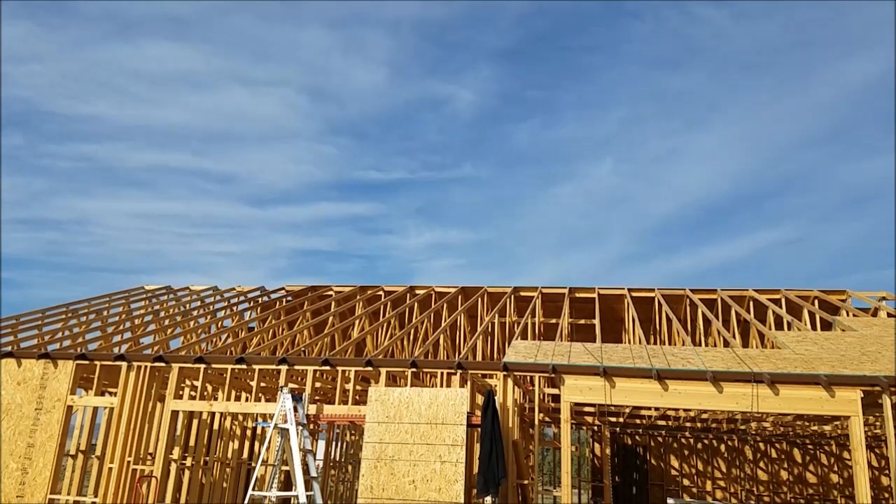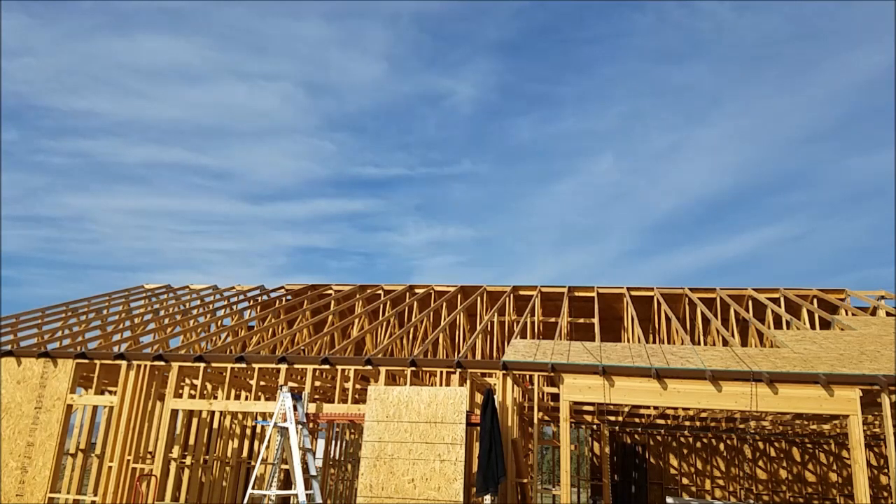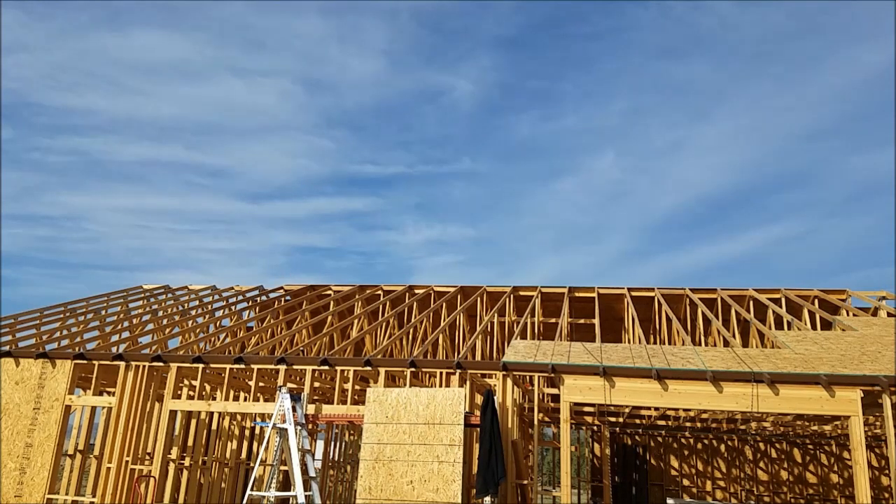Hey everybody, welcome back to another day of fun in the sun. We're going to be working on the east side roof now. Hopefully we can get it done today — we all know that's not going to happen — but we'll do what we can. Install some more of what I call the starter sheets, which are the first row of OSB, and we'll work our way up.